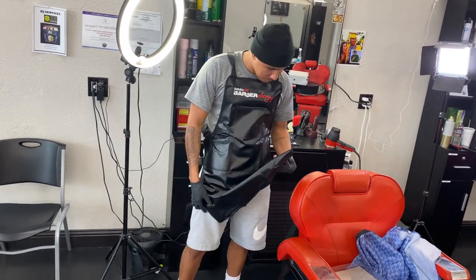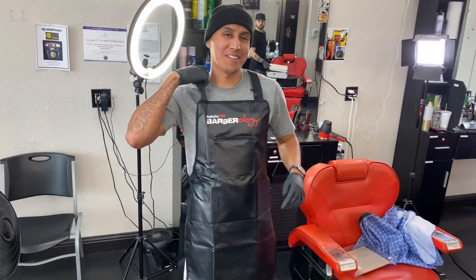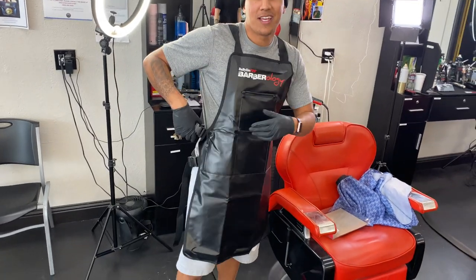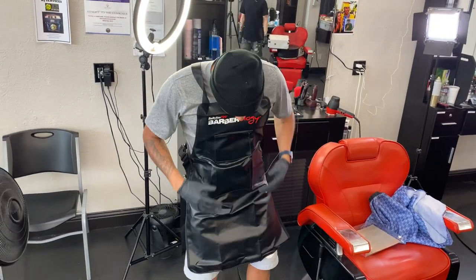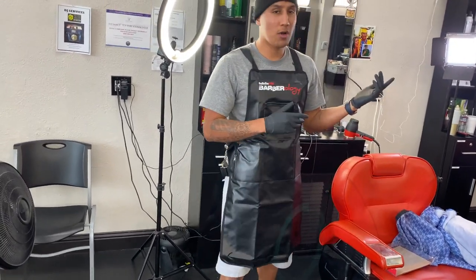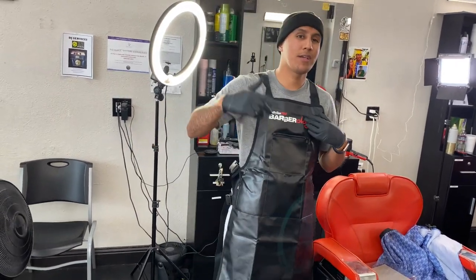With this smock, I rate it a 10. I highly recommend you guys go get this. This is actually my second one — the other one broke because I put it in the wash and my clips broke. But if it's good, I like it a lot, that's why I ordered another one. I went through many smocks before, but this is my go-to one. I really recommend this one right here.